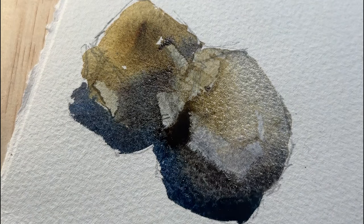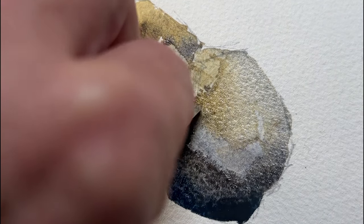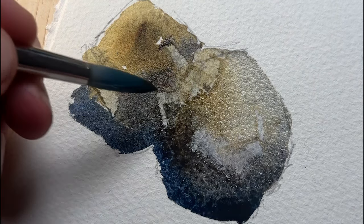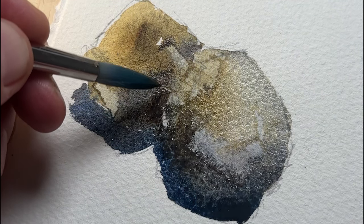Because the paint is still wet, if I scrape out too much or the wrong shape I can easily correct it. You can also sprinkle in salt — I'm sure you've heard that one before — which will absorb some of the pigment. Or you go the other way and add more droplets of water, which will create mini blooms that also create texture.